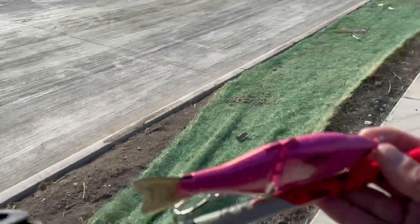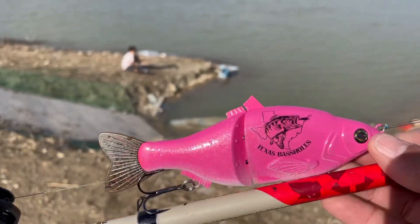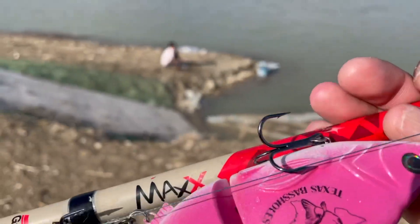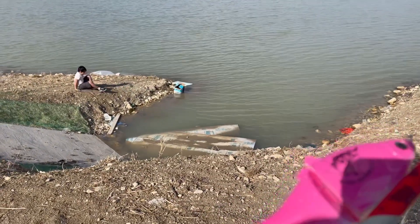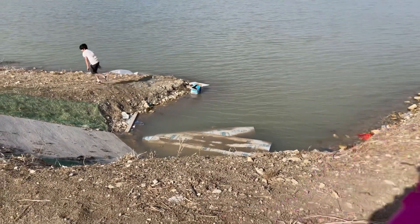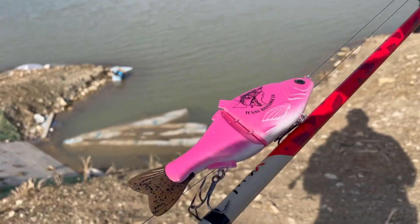All right guys, we're gonna do the ultimate test. We've been slaying on these things all week, Texas Bass Holes baby. Look at this — I'm taking out the pink today. The water we're gonna be fishing is pretty dirty, so we're gonna see if this pink works in murky water conditions. Let's go, Texas Bass Holes baby!